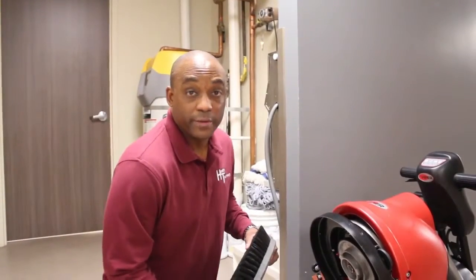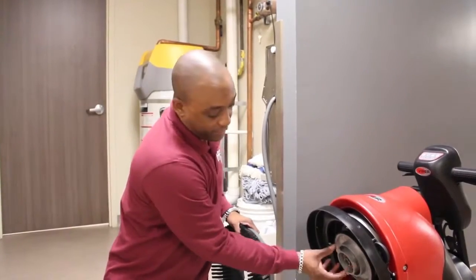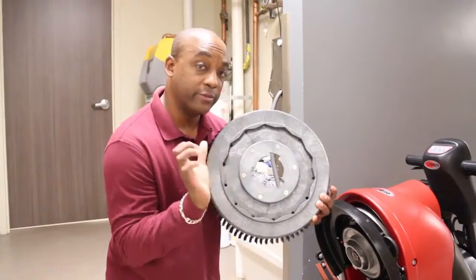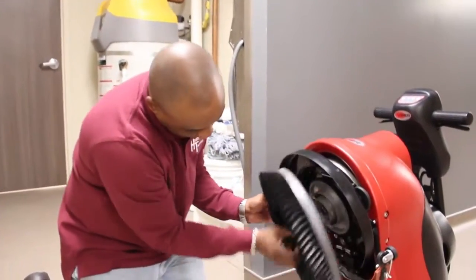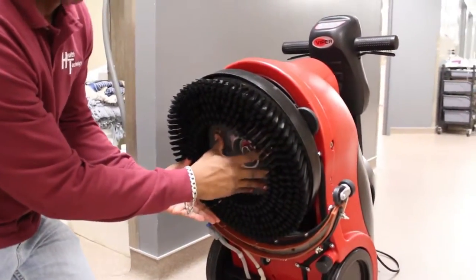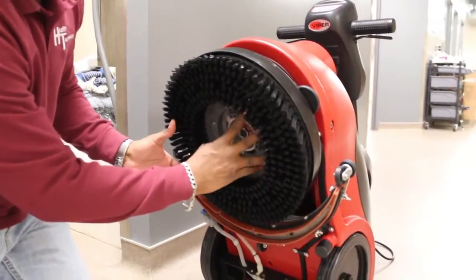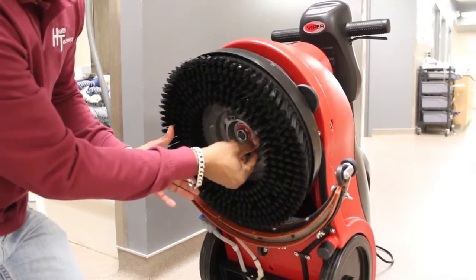To install the brush on the auto scrubber, underneath there are three prongs. On the brush we have three empty slots and we're going to line those up on the auto scrubber. Once those are on, you just turn it to the right or all the way to the left. The metal hubs will connect to the plastic stops on the brush. Once that's on, the brush is locked.